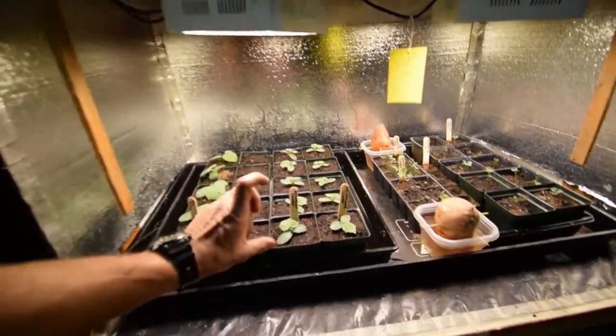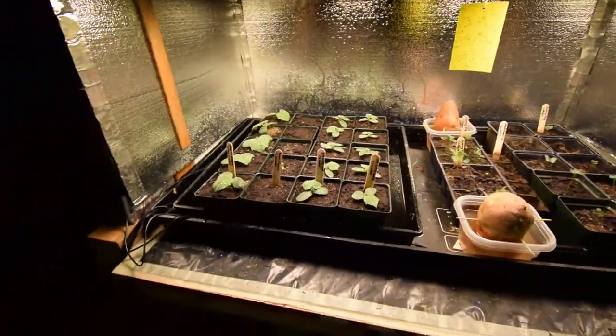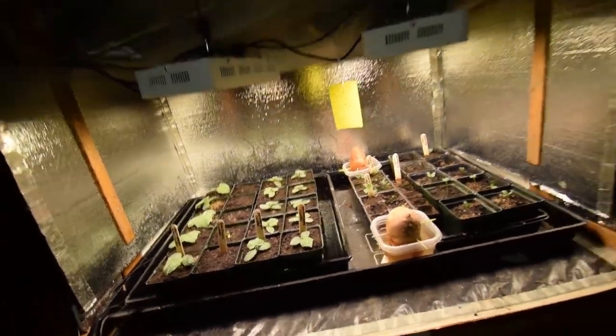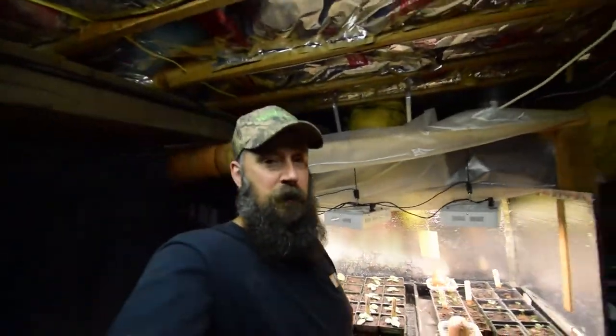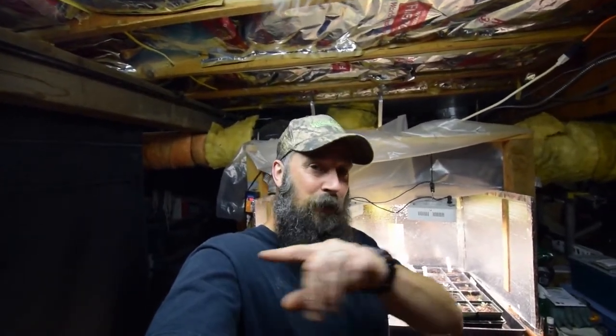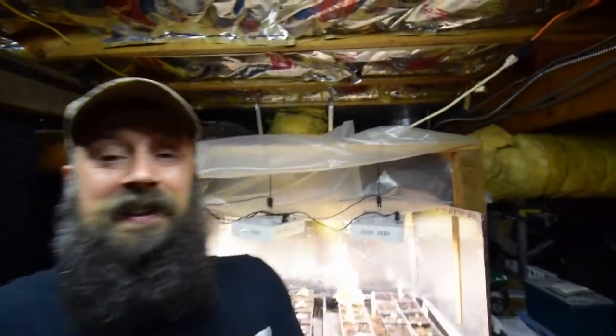They're gonna be going outside in another month. I'm going to let them get pretty good size inside these five-inch pots, because once the peas die off from the heat — and they may die this week — we're supposed to have some 80-degree weather here in the Pacific Northwest, then starting Sunday we're supposed to hit the 90s, which should probably kill off the peas on the trellises.